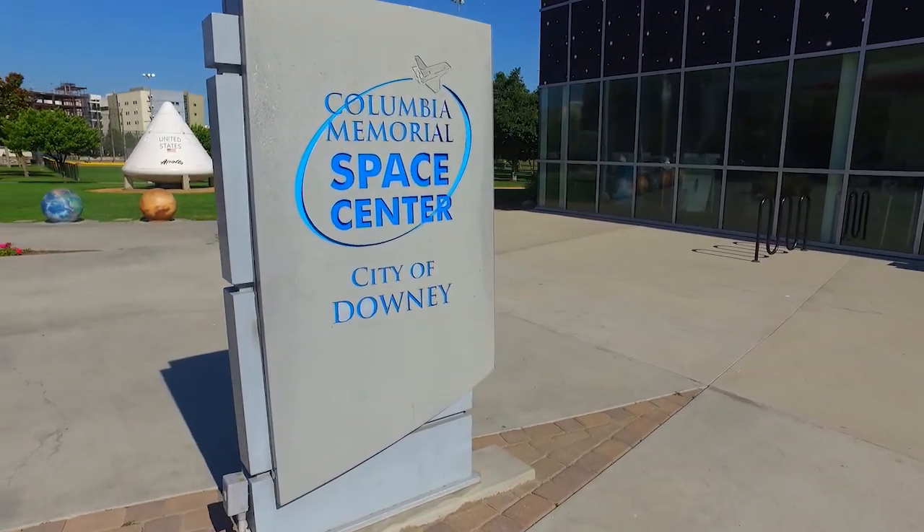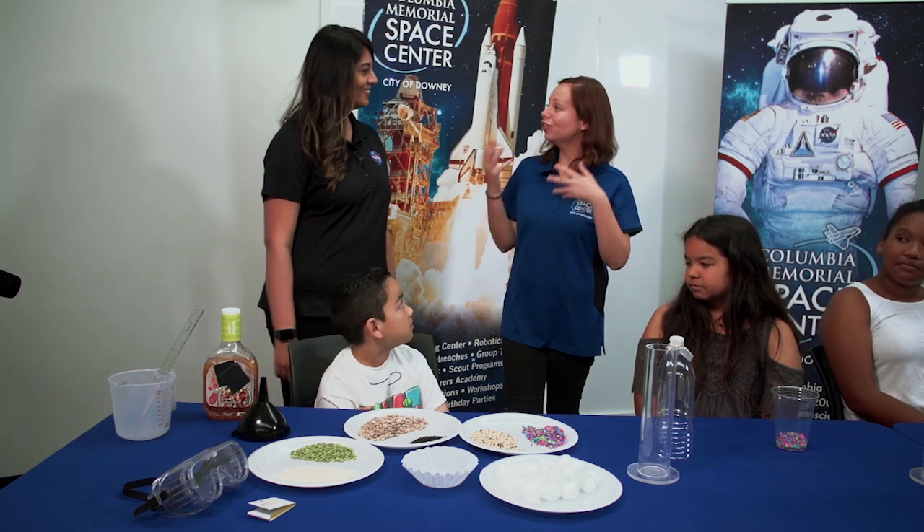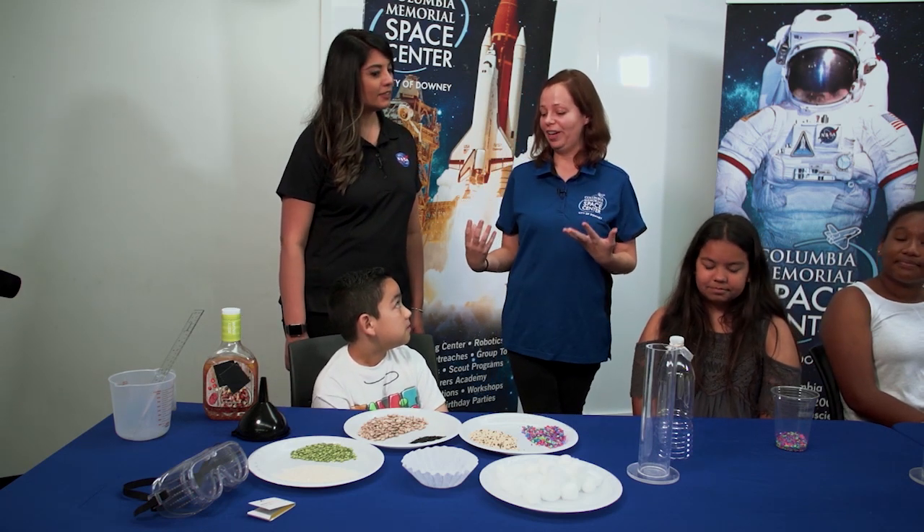We're with Brianna at the Columbia Memorial Space Center and today we're going to be doing a cleaning water activity. Cleaning water is so important, so we thought we can make a water filter activity and really get the importance of water and why we need clean water.